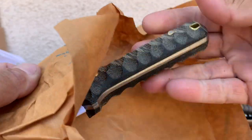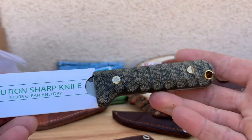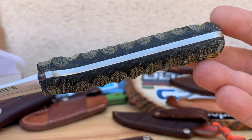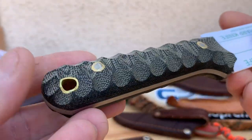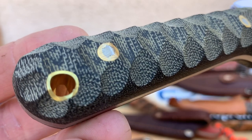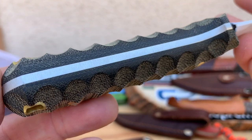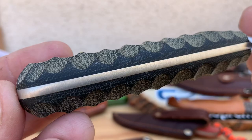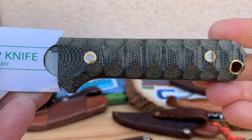Without further ado, check this out. For those of you that know or don't know, this is a mountain edition handle. So it has a lot of extra gripping grinding on there — see all the grinding on the micarta, black micarta. Really liked it. Been wanting to get a bigger fixed blade to complement my Guardian that I have.